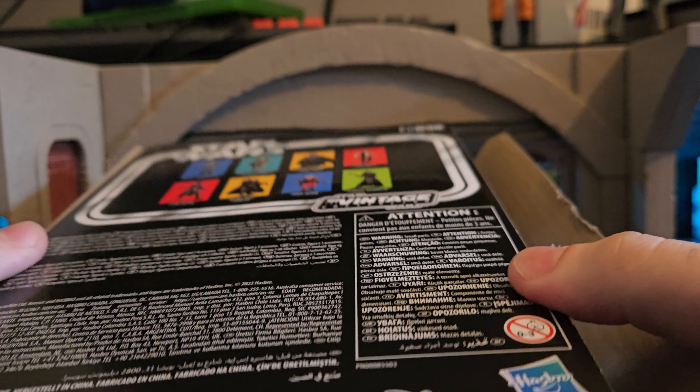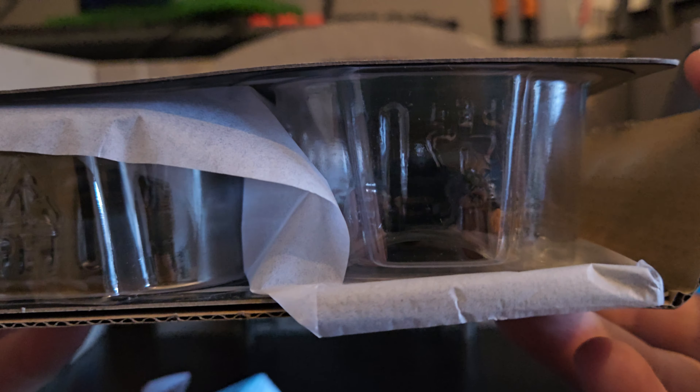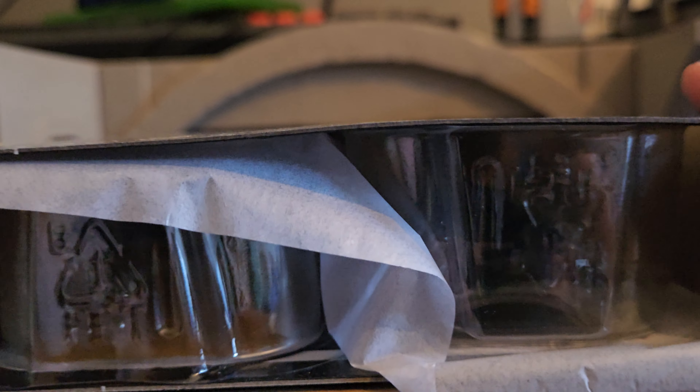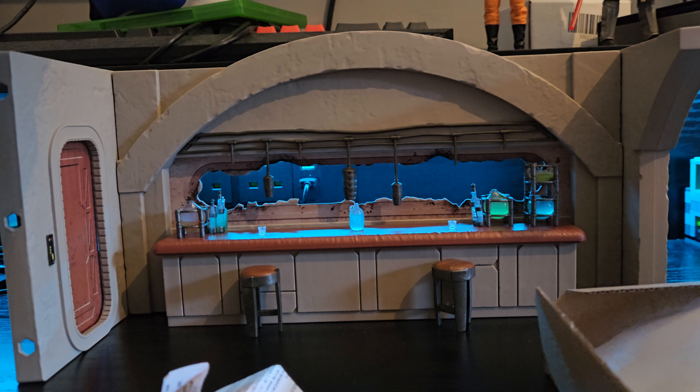There we go. As you can see, the card backs are in really, really good condition, with a little piece of paper in between each one so they don't get damaged. For you collectors out there who collect them in the boxes, this would be a really good way to keep them undamaged. And they are also unpunched, which is really cool.